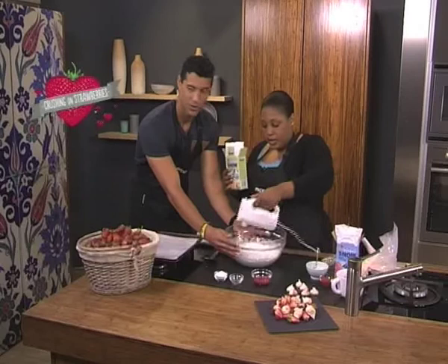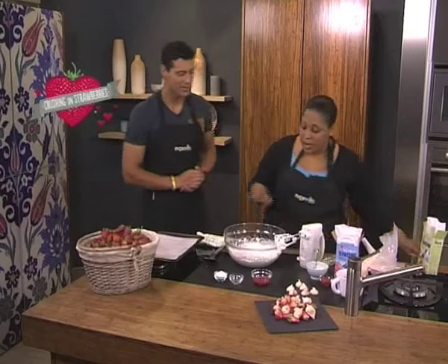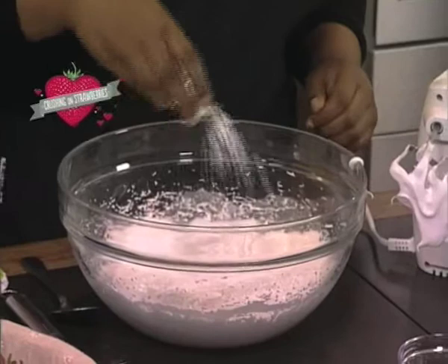Almost there. You basically just whisk until it's beautiful and glossy. And all the sugar has dissolved, because that's what's going to stabilise your meringue. It looks glossy. Obviously when you do it at home it's going to take a little longer — we obviously started here, it wasn't a magic show. So once your meringue is stable and glossy and beautiful, you add some corn flour. This will give your kisses a bit of a chewy texture.